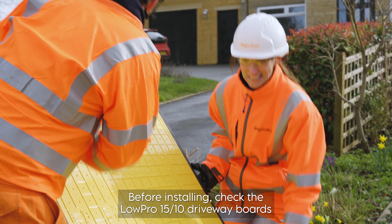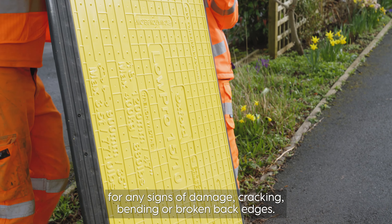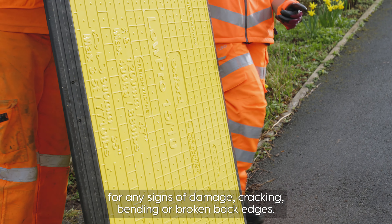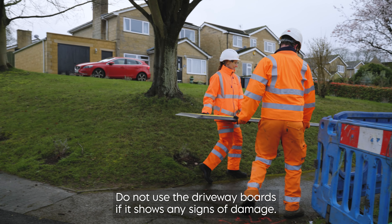Before installing, check the Lopro 1510 driveway boards for any signs of damage, cracking, bending or broken back edges. Do not use the driveway boards if it shows any signs of damage.